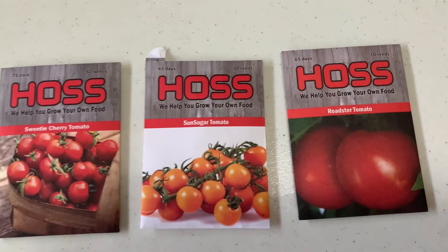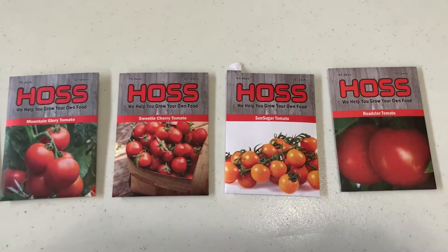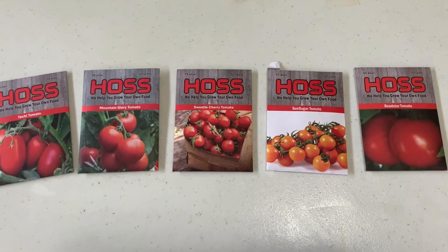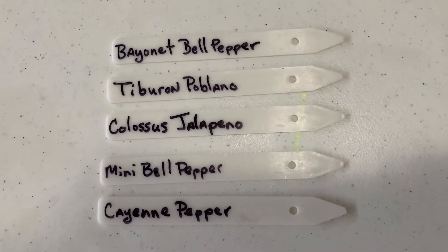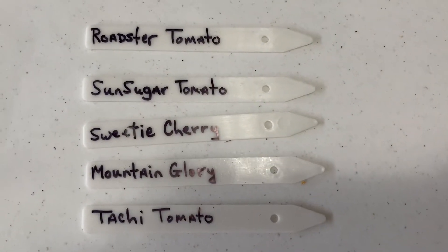All of the tomatoes I've planted before except for the last one — it's a new variety, so I'm looking forward to seeing how that turns out. Now we'll prepare our labels for the seeds that we're starting.